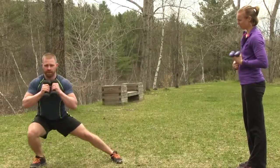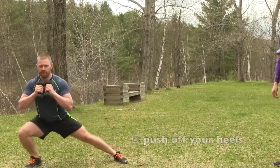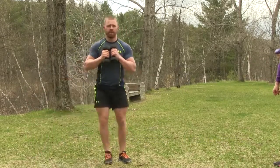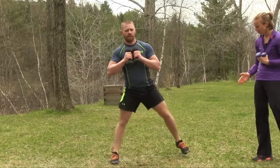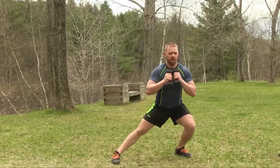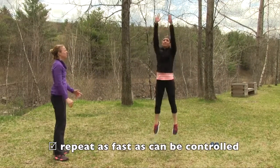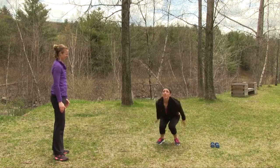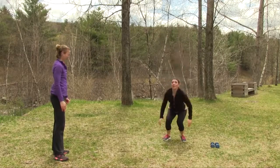Don't let that inside leg cave in, Tom — really extend the leg, almost lock it out. Keep your toes nice and straight. Much better, that looks 100% better. Alyssa's reaching her arms straight up towards the sky, using those arms to help propel her and give nice vertical. Weights in the back of those heels.